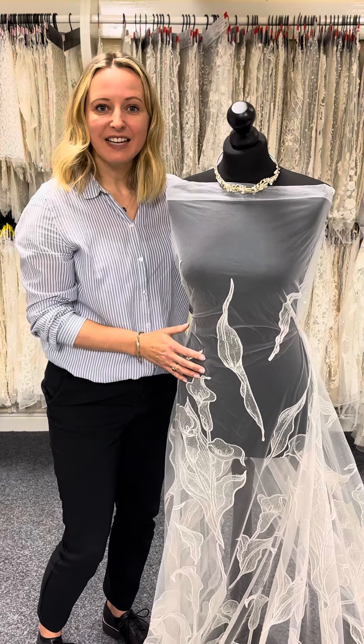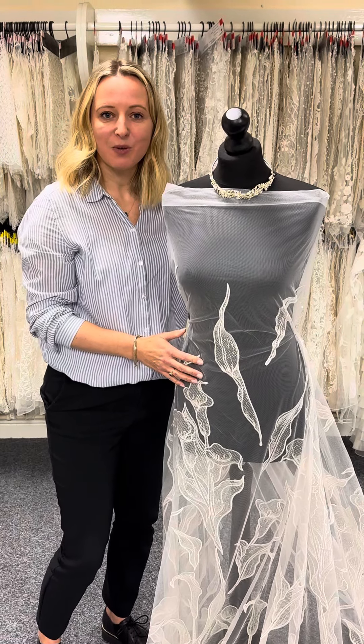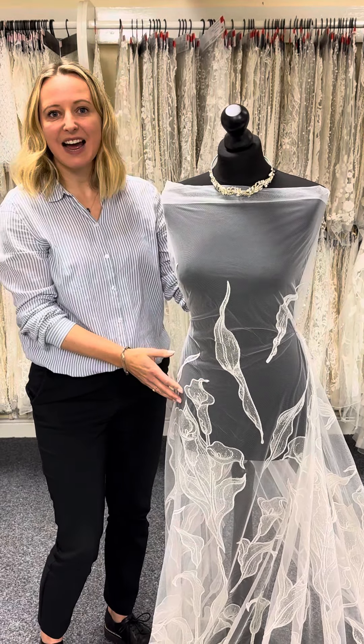It's in stock as you can see, and available with no minimums and worldwide shipping from Bridal Fabrics. This is Ariadne.